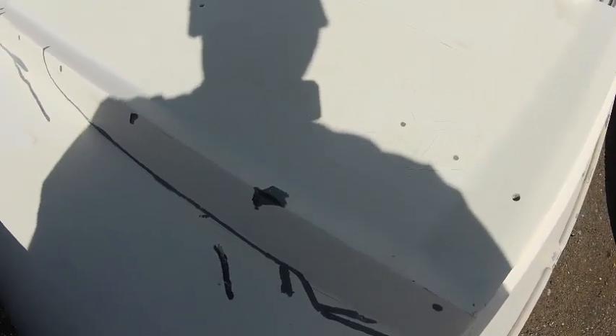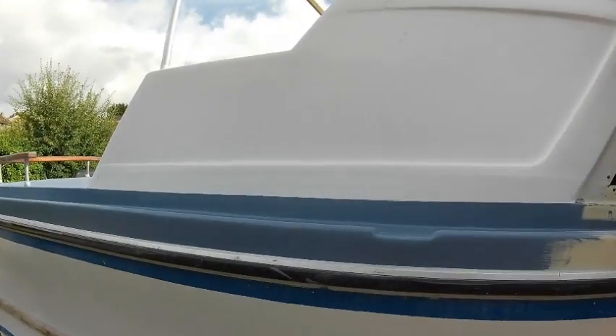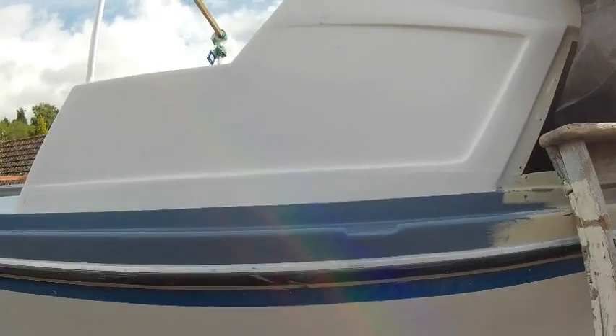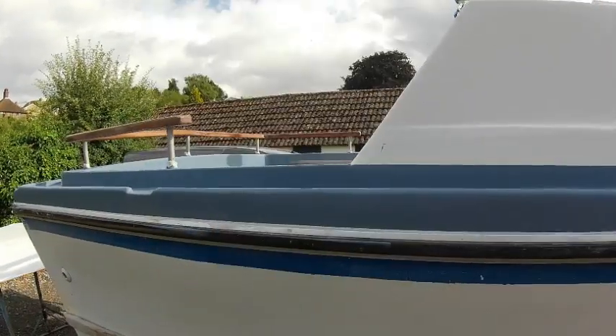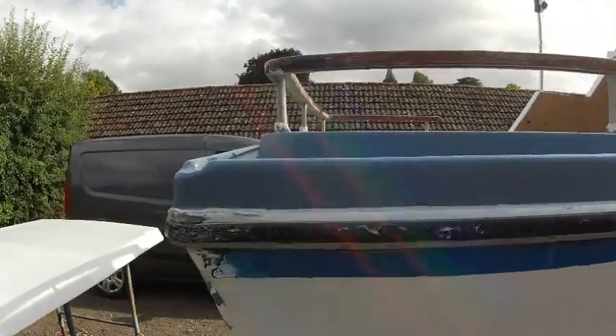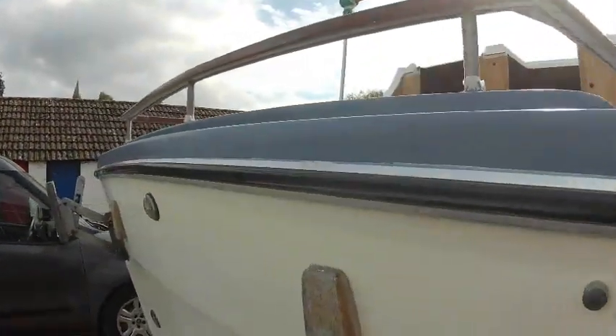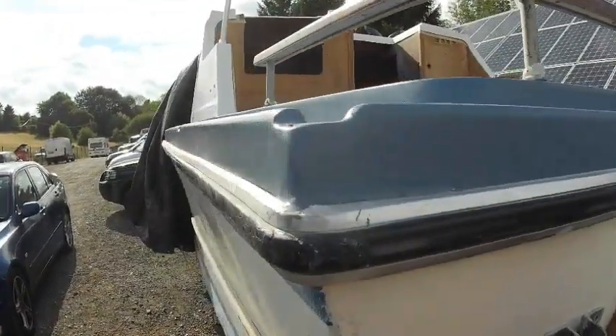Right through that long spider crack which I showed you earlier. Once more over with the filler, sand that down again, and then we get a coat of primer on it - that will highlight any other little blemishes that we need to sort out. I've just gone around with the first coat of undercoat on the top side and decided to go around the gray as well. It's a blue-gray at the moment - obviously it's going to be full gray when the top coat goes on. This is really just so I can see any more imperfections.